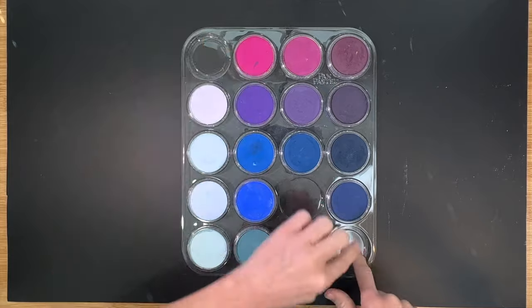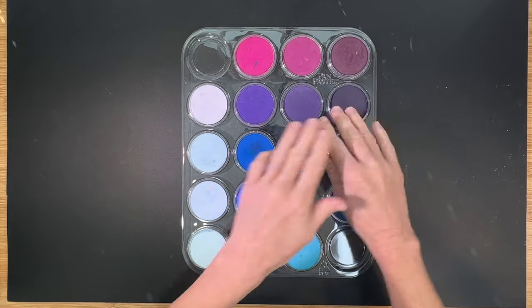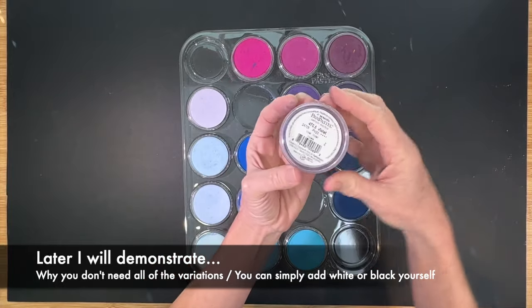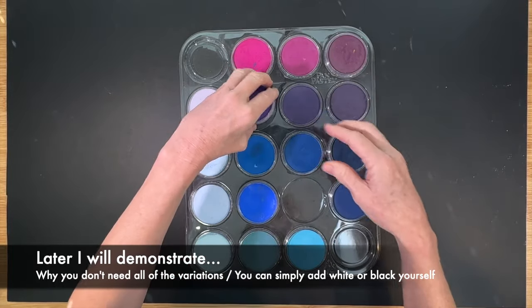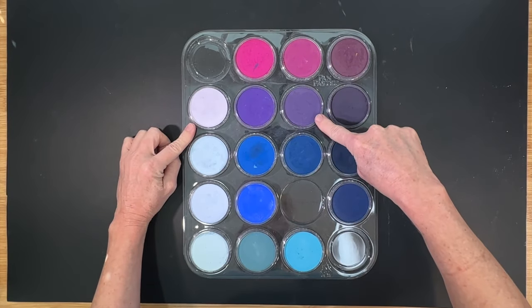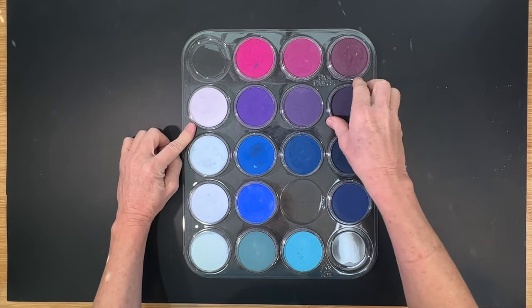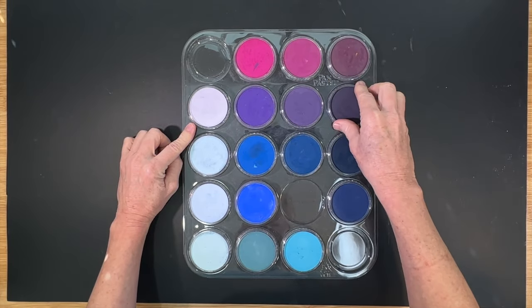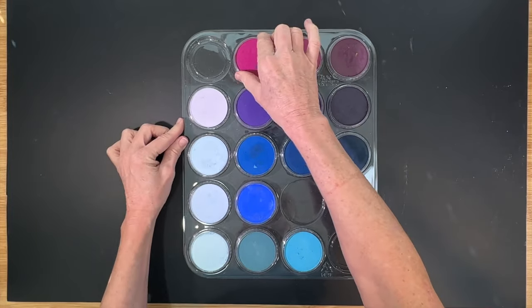Here's another one where I have all four options. Here is the main purple, which is called violet. Then you've got a tint, which is adding white. You've got a shade, which is adding black. And then you've got an extra dark violet. So again, four options. This is the magenta color — here is the pure magenta.